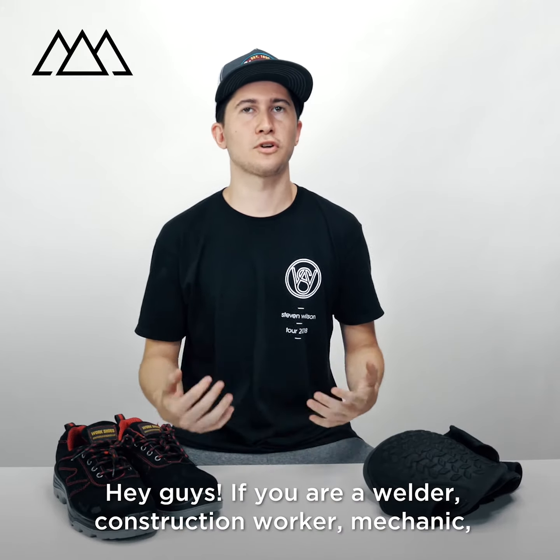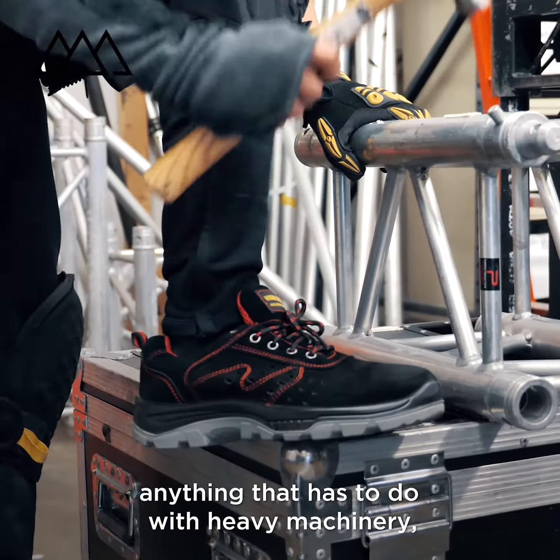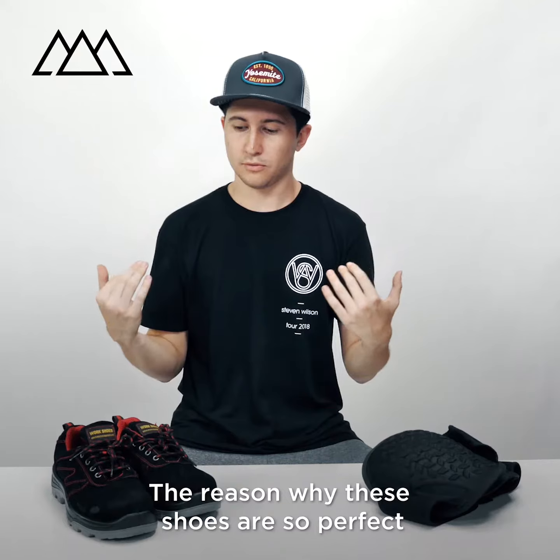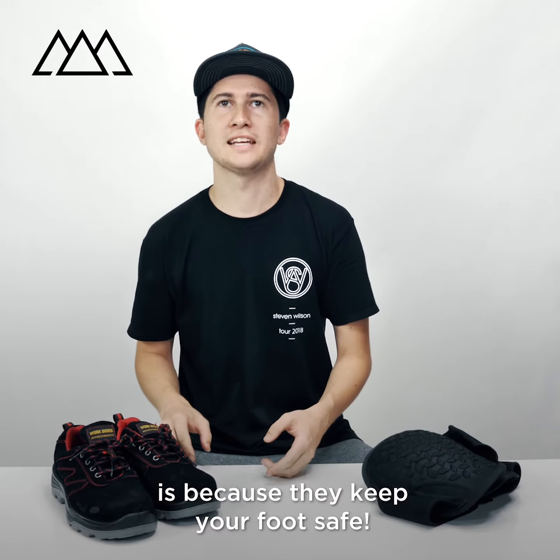Hey guys, if you are a welder, construction worker, mechanic, or anything that has to do with heavy machinery, you need to check out these shoes. The reason why these shoes are so perfect is because they keep your foot safe.